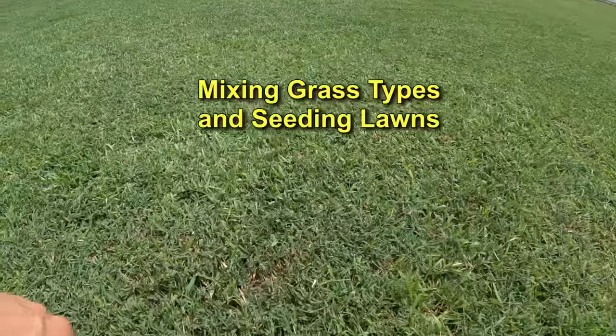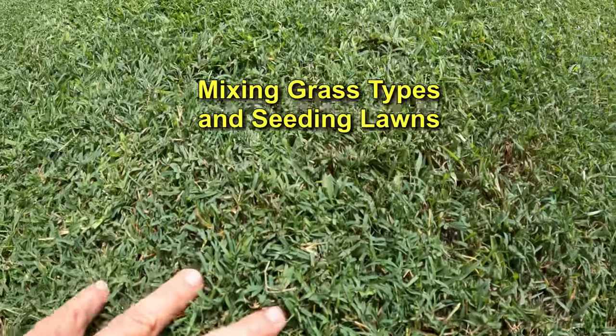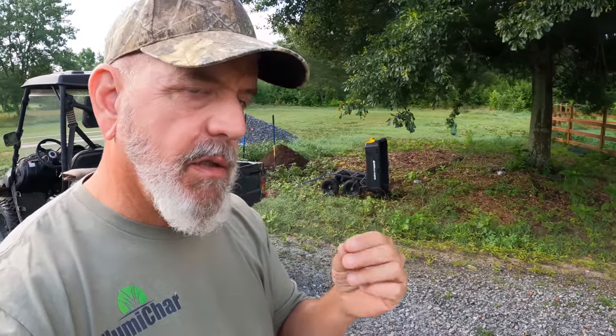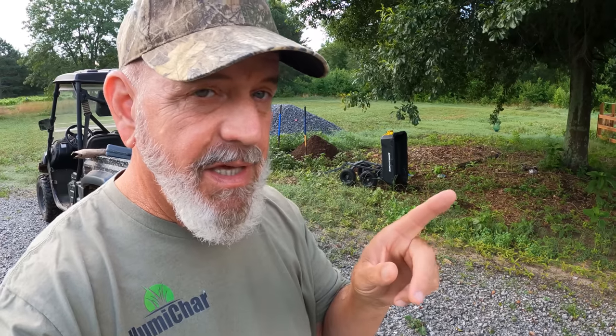Good morning, back on the farm. Today I'm going to cover mixing grass types — in other words, when you're going to mix something like Bermuda and Zoysia or two different types of grasses. I'm also going to talk about what you should not do when it comes to seeding on a warm season lawn, especially if you have sod, even though it may be 10 to 15 years old. I'll cover those two subjects and then show you farm stuff because I finally arrived back and a brutal three days of work is ahead.